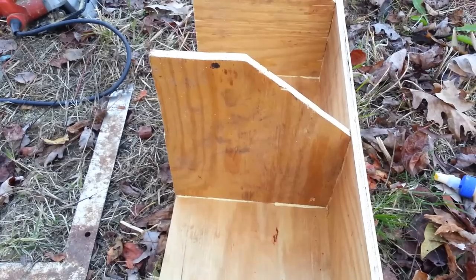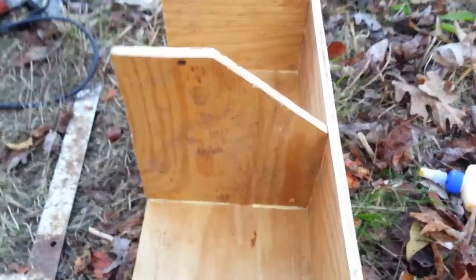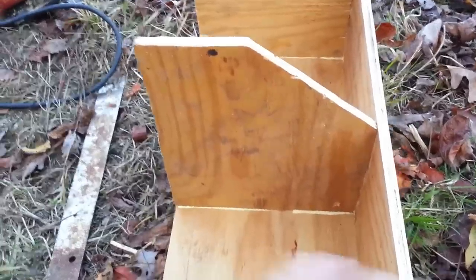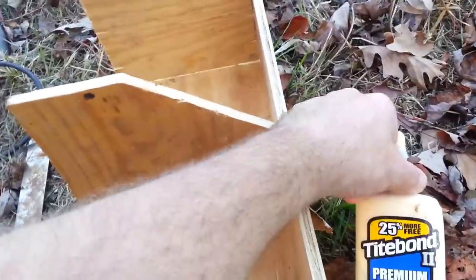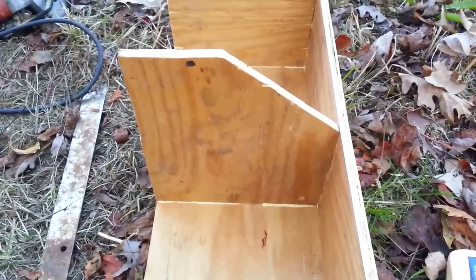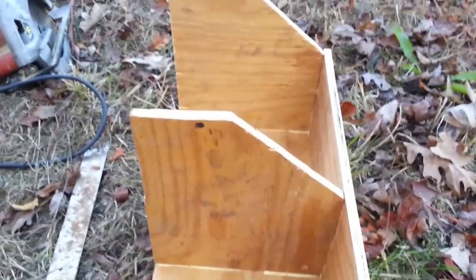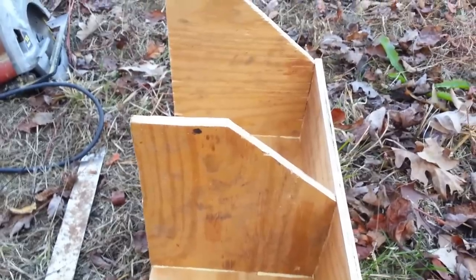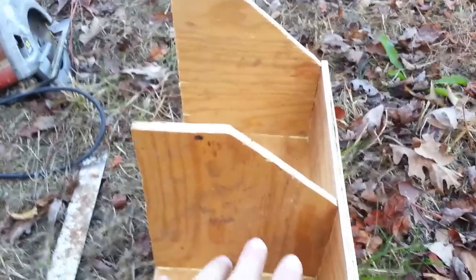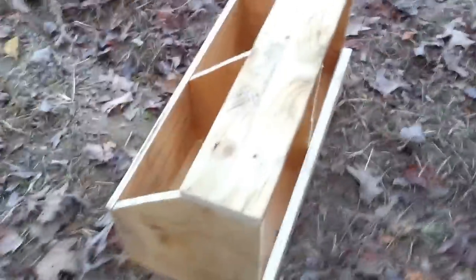This is three-eighths plywood — it's pretty thin stuff and still strong, but as far as fastening it together I had to be careful using the crown stapler so I didn't split it. I did use some Titebond to put this together. If you use wood glue, make sure you get a good quality outdoor glue — Titebond is what I use for about everything. If you're using real thin material, it's a good idea to go ahead and glue it up.